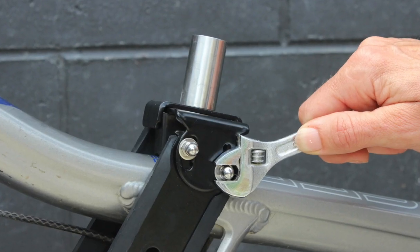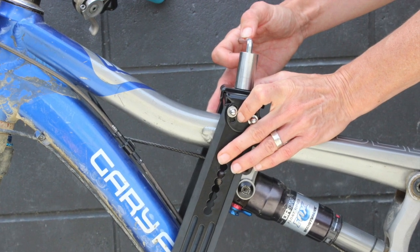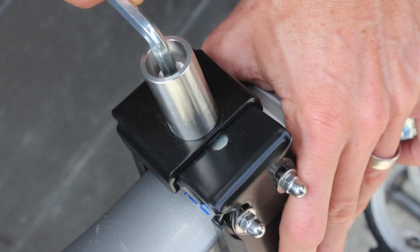Once you have the best angle, tighten the swing arm bolts, then squeeze the top brackets together by hand. Firmly tighten the seat post bolt with an allen key.